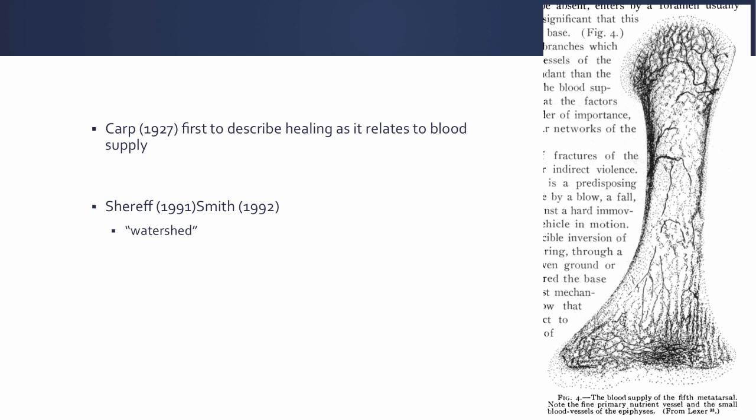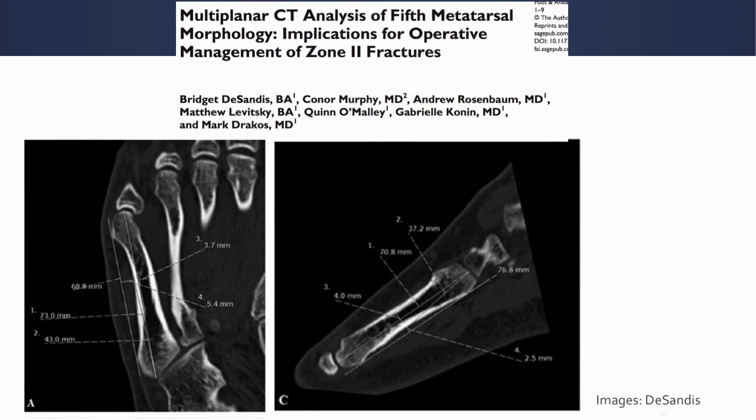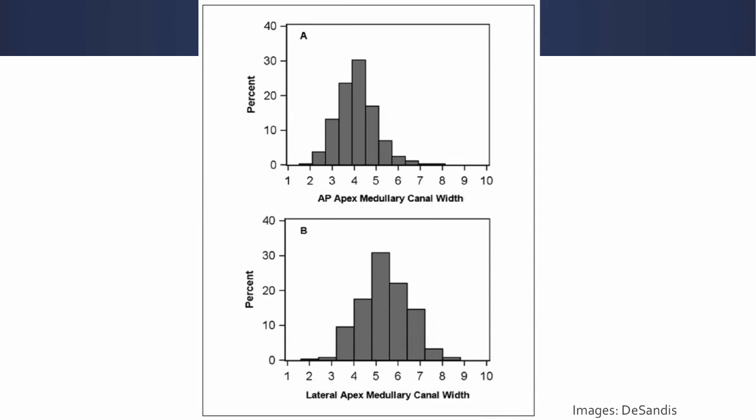Subsequently Sharif and Smith in 1991 and 1992 coined the term the watershed zone, describing a retrograde pattern of blood supply to the base of the fifth metatarsal where it tends to be slow or fails to heal. This was further characterized by McKeon in 2013 — an excellent study — where they described the nutrient artery entering the diaphyseal region of the fifth metatarsal and coursing in a retrograde fashion. There have been a couple of studies helpful with regards to screw selection that help us understand the anatomy of the fifth metatarsal, the first by DeSantis et al.